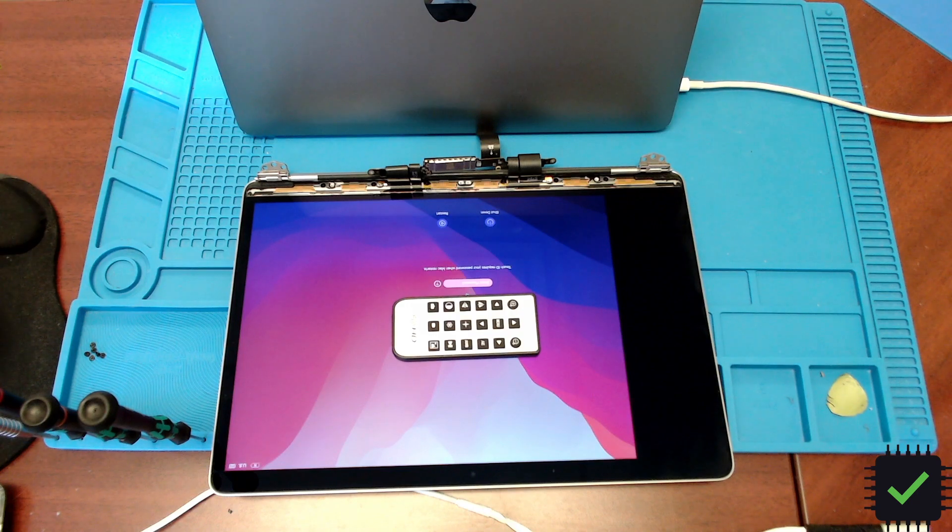Hi YouTube, this is another video of what I originally thought is another dust gate issue, but it might not be the case in this situation. As you can see, this line on the screen is completely black, and whatever you do to the screen — you twist it, you wiggle it — nothing changes. It just stays black all the time. This is a 2020 model screen.